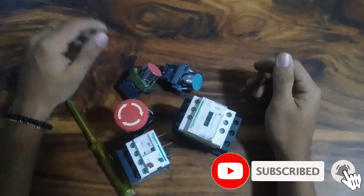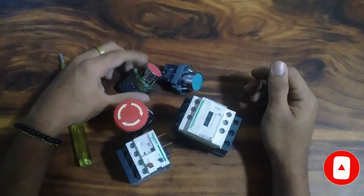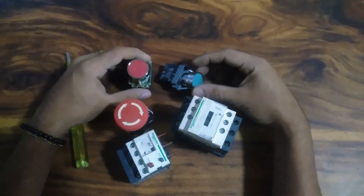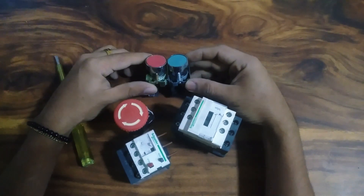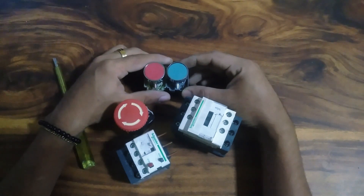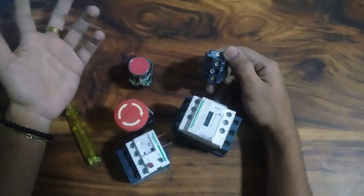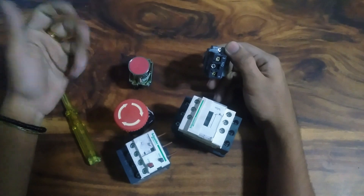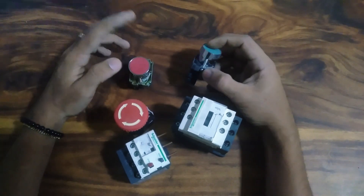Hello everyone. I'm going to control the motor. We need to control the motor, and this is how to control it.